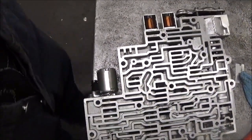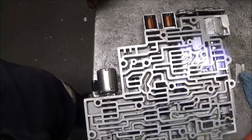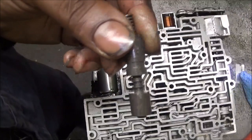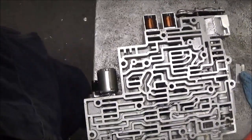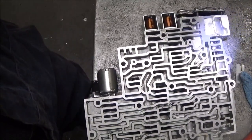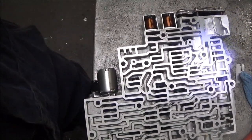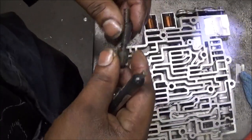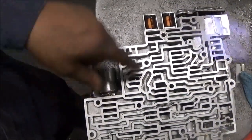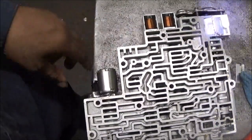That was that P0741 code because of this — the TCC valve wasn't stroking, applying the torque converter. That's why it had a slip code. You got a chance to see it on the scanner and get a chance to see what is actually causing it, which is that valve. But if the valve is sticking like this was, something in that transmission is bad.